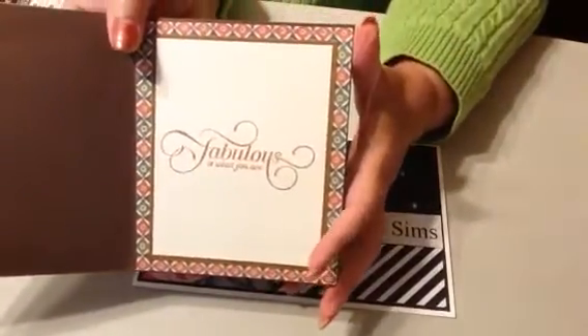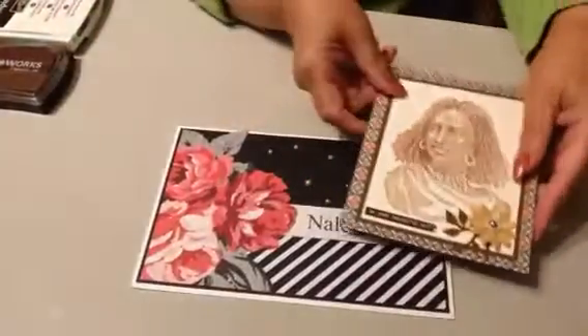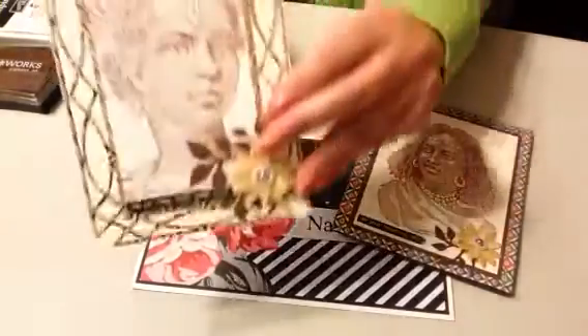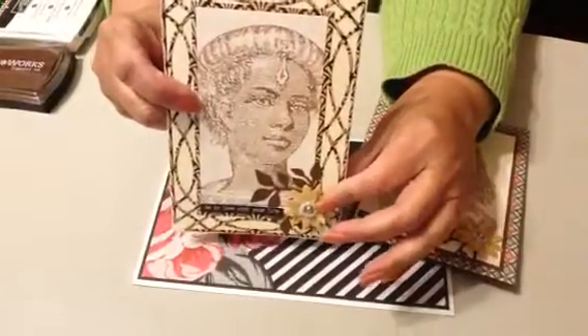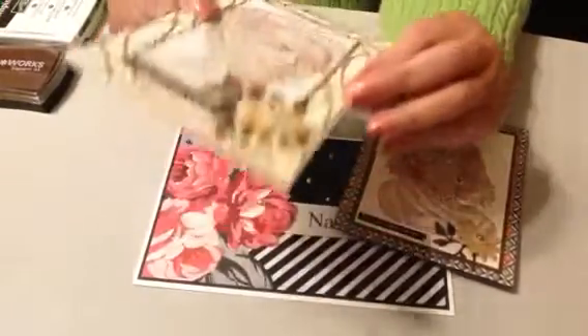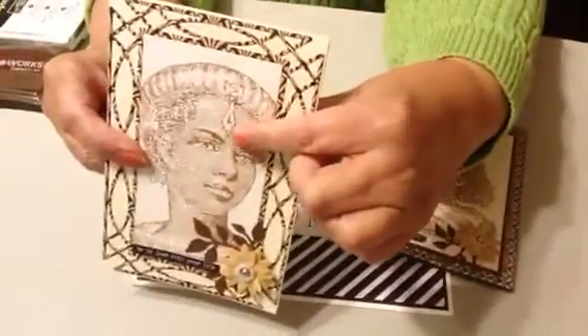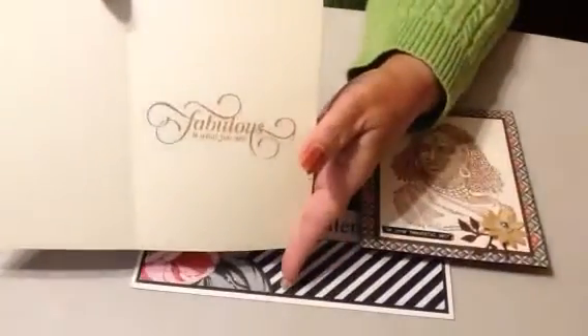And this is the Stampin' Up stamp. This is the Spellbinders die here — the frame. And it's again the same flower and leaves. And her little diamond is here. And that's the inside.